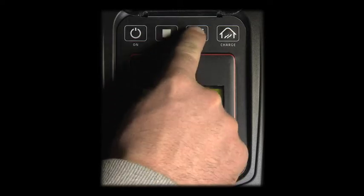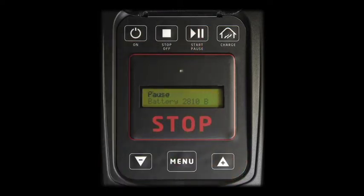Press START-PAUSE. 'PAUSE' appears after a few seconds on the display. Press MENU to access the menu. 'USER MENU' appears on the display.